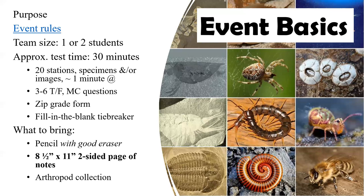There will also be a tiebreaker question in the form of a fill in the blank. What students will bring to the event, besides themselves, is a pencil with a good eraser. The zip forms are kind of like what we may remember as scantrons, so you want to make sure that if they change a response, it is erased clearly. They can also bring with them an eight and a half by 11, two-sided page of notes.